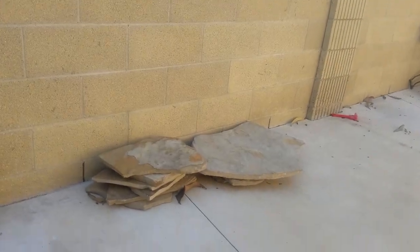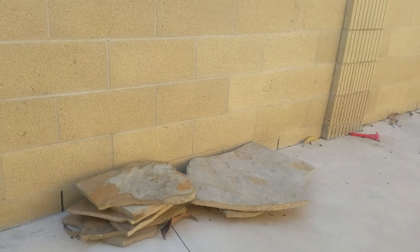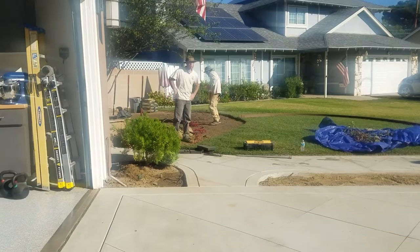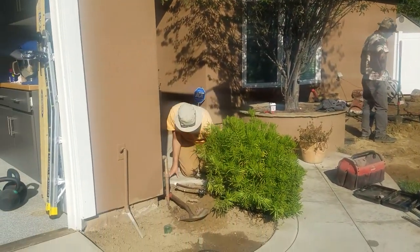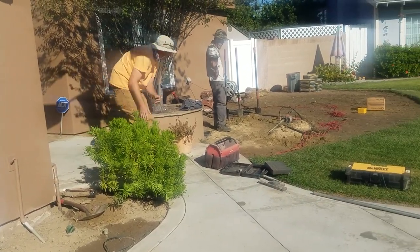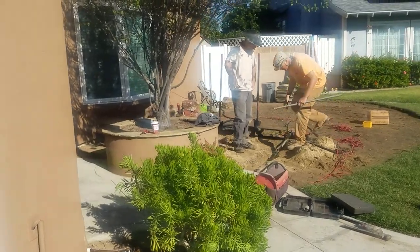These flagstone pavers, which I think are the Oklahoma buckskin variety, are going to be used way over there to allow access to the gate. They're just going to be simply soft set. The Plant Nerd crew is chipping away. I think probably most of today is going to be irrigation work, and then tomorrow, super early, I'm going to come here and place the plants.